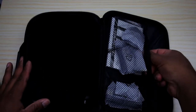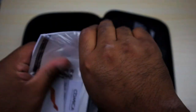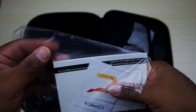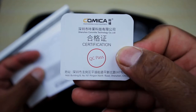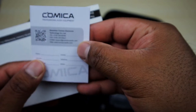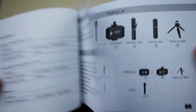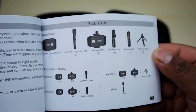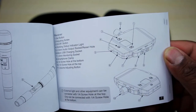There's foam right there, but before we get to that, let's look at this. We have the instruction manual. We have a certification card showing they passed testing, and a warranty card. The instruction manual tells you how to set up everything, and it also covers the other products they have — so it's kind of an all-in-one instruction manual.